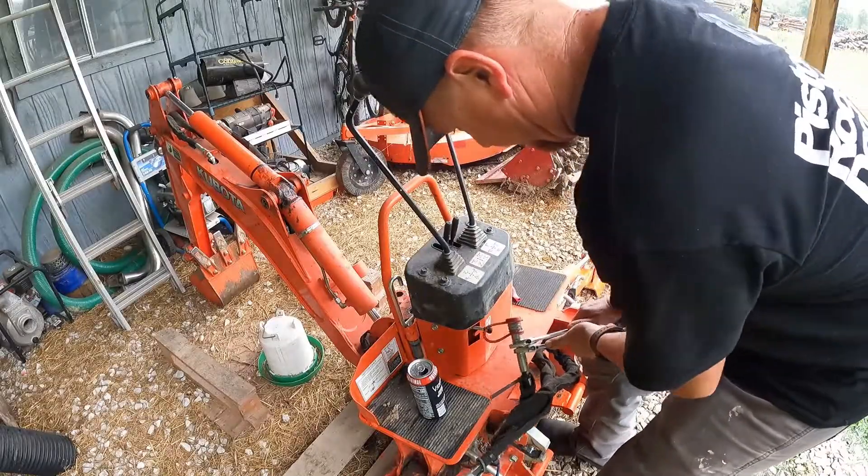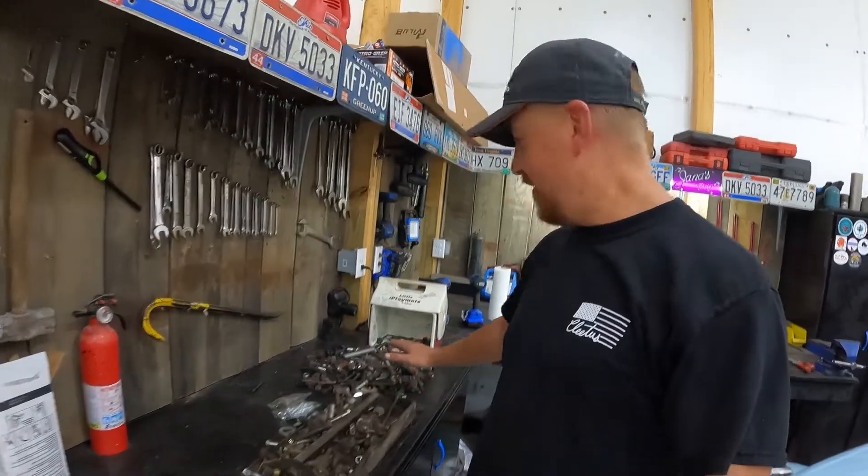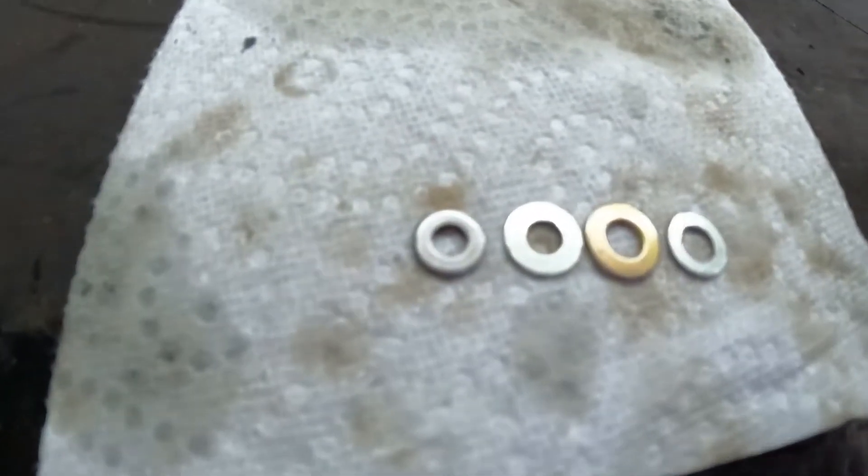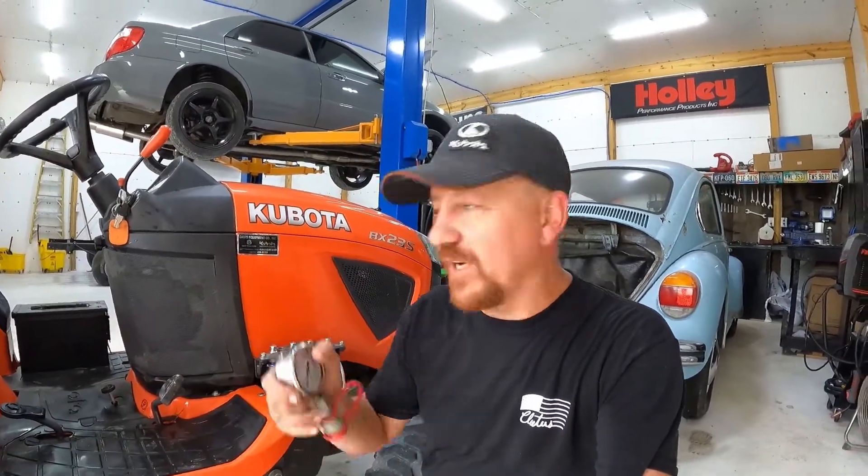When I got my gauge in the mail, I went out to my backhoe and took the flat-face fitting off. You want the flat-faced female side fitting so you can put it on your pressure gauge. That takes a couple of adjustable wrenches. Put some thread tape on your pressure gauge and you're ready to go — that's the tool we'll use to measure our pressures. I also grabbed my spare bolt trays and dug through to find washers I could use for shims.